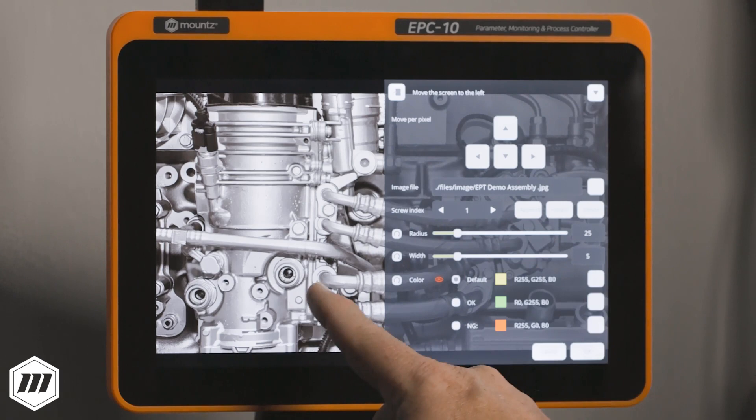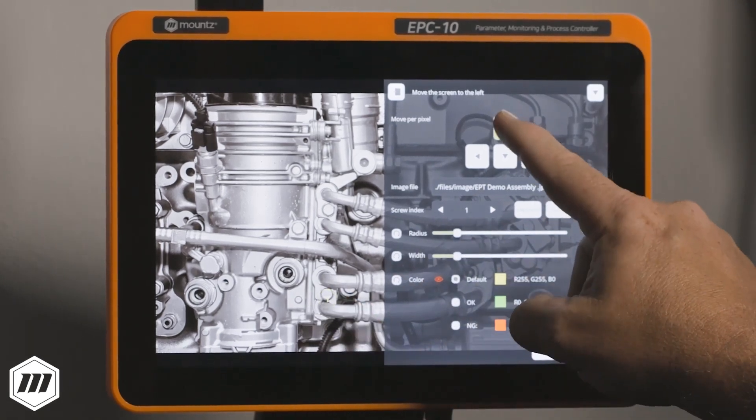Lastly, we add the predetermined fastening target for each fastener, and that's it.